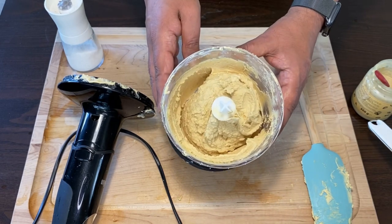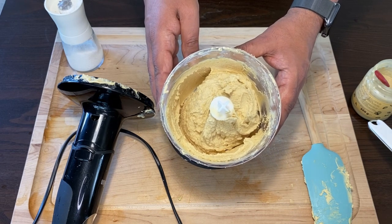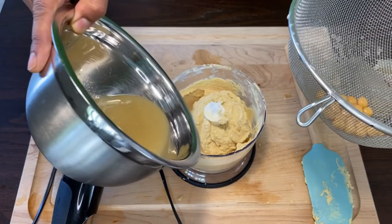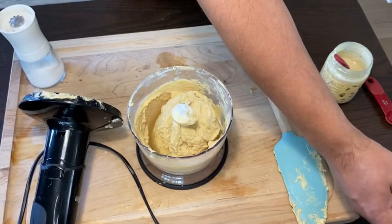If you think this is still too thick, go ahead and add a little bit of the chickpea liquid we just drained off earlier from the can. I just need about a tablespoon of the liquid.